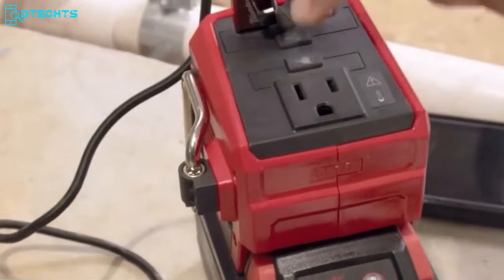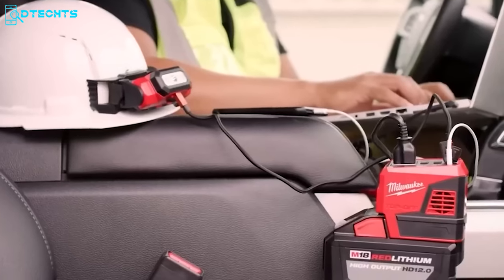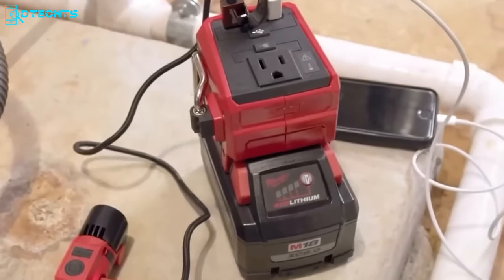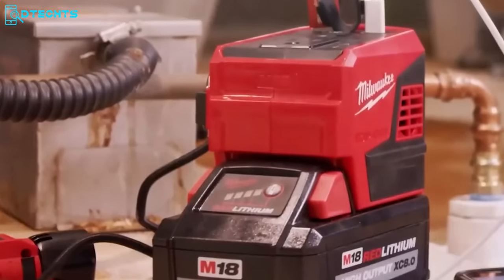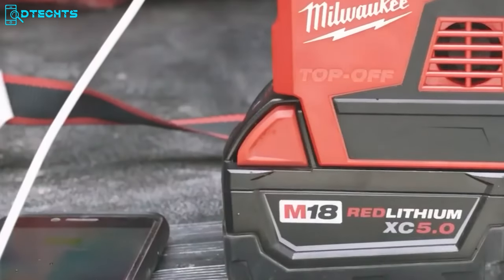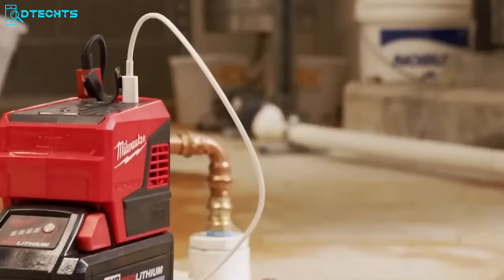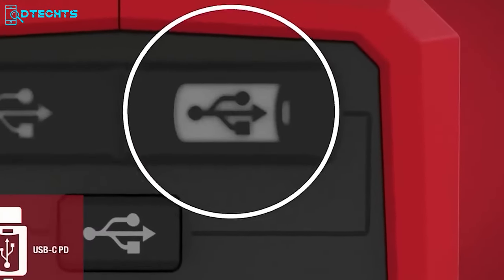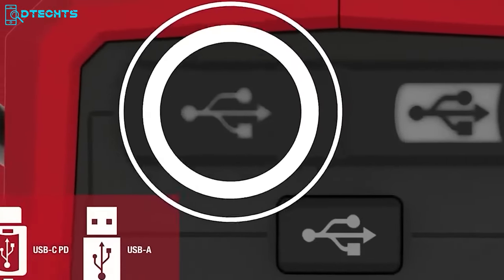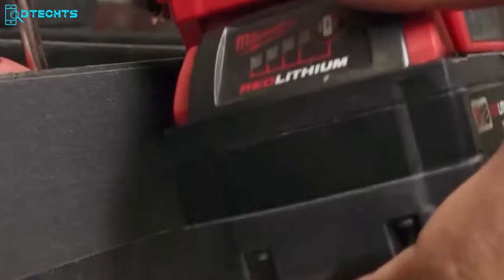Sometimes you need to charge up your power tool batteries and electronic devices on the job site, but can you do it without a power supply? That's where the Milwaukee Top-Off power supply comes into play, helping you instantly charge batteries and other electronic essentials. It comes with a 120-volt AC outlet, a USB-C power delivery port, and a USB-A port, so you can power up to three devices at the same time without any safety concerns. Keep your electronics securely in sight while charging them up.